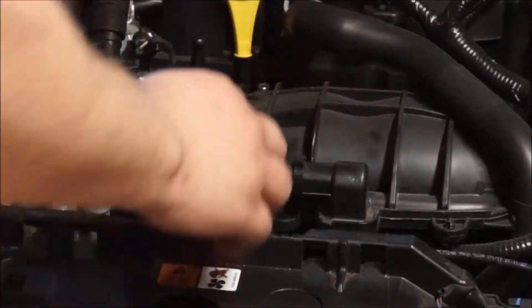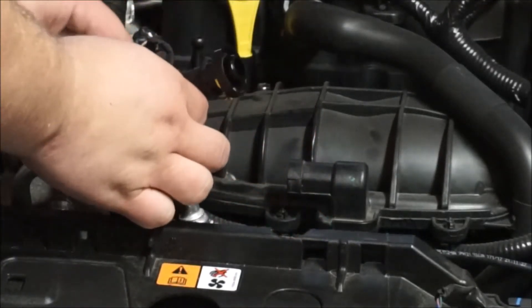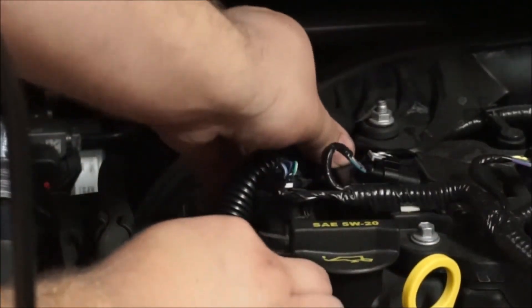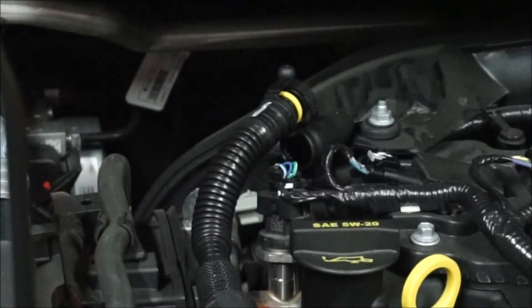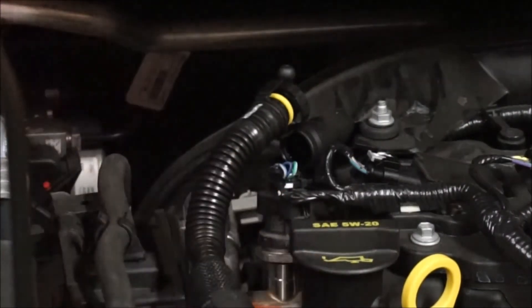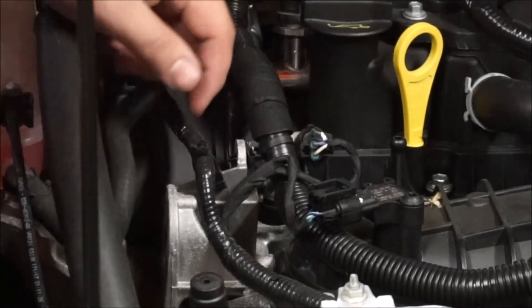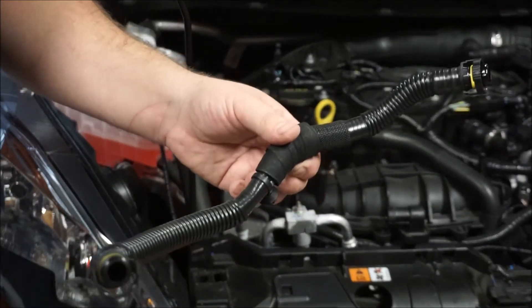The first real step is to remove the PCV hose. Push the two clips together and it comes out. Now remove the other end of the PCV hose — again it just pulls together and pops out. There's a little clip going into a mount on the engine, so use a panel removal tool to get that off. That is the original PCV hose — we can toss this to the side.